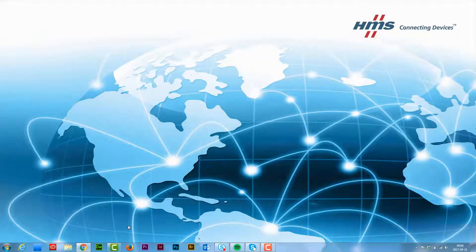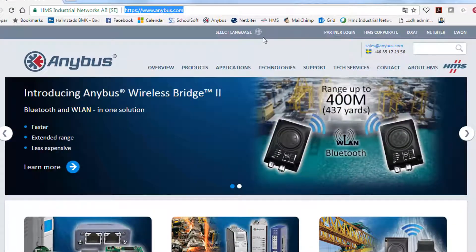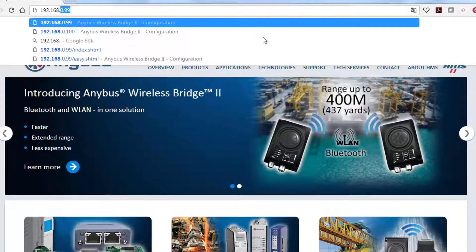I can also set up my connection in the graphical user interface of the product. By connecting my computer to the same network as the wireless bridge, I can type in the IP address of the wireless bridge, which by default is 192.168.0.99.